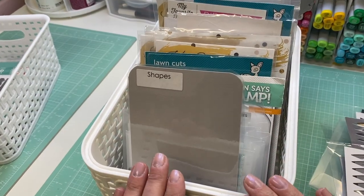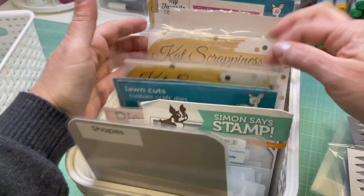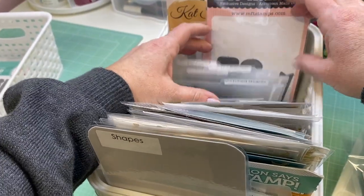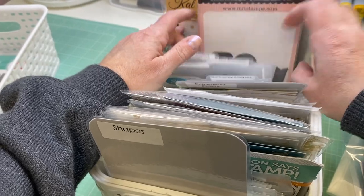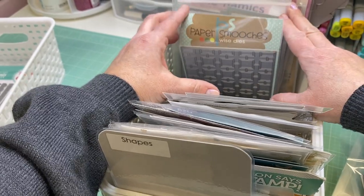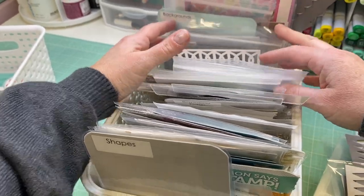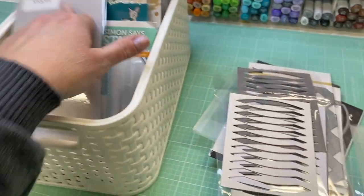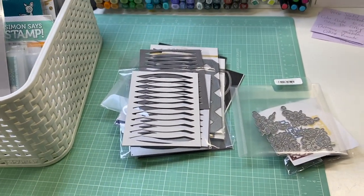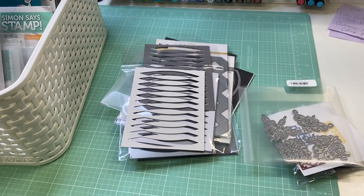The last basket is shapes — circles, stars, hearts, and then banners and flags like fishtail banners, sentiment strips, and cover plates, which are backgrounds that can be cut out and sit on a card by themselves. I went through these and found a couple things I'd forgotten about, including some doily-shaped dies.